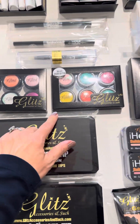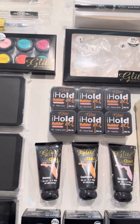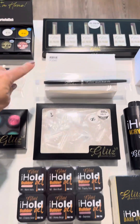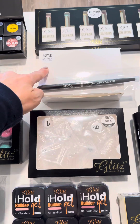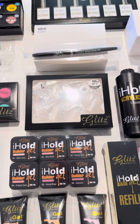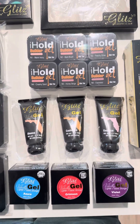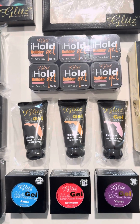You also get a chrome set of six, a sugar glitter set of six, and everything you need to start your gel polish matching beautifully with your acrylics — trendy and gorgeous for all year round. You pretty much have everything you need, including our newest beauty gel.